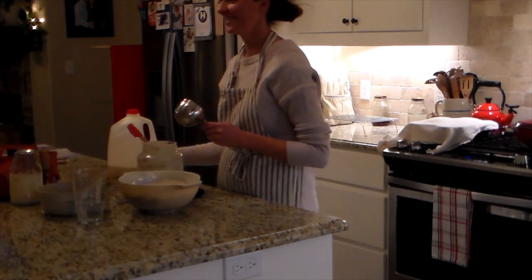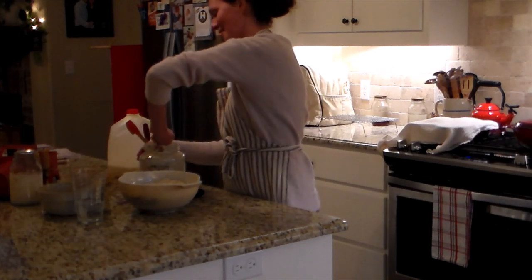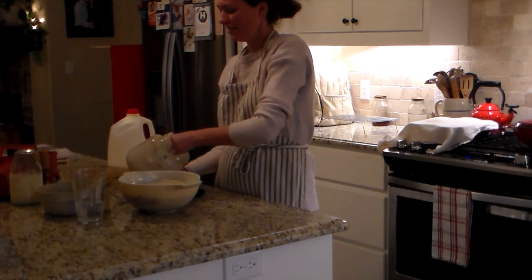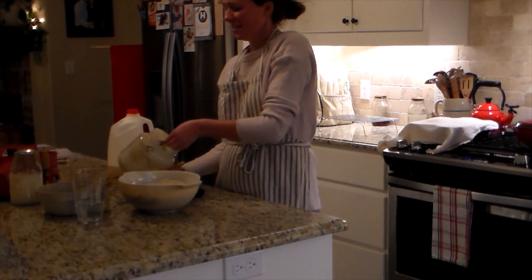So I'm doing the sourdough cornbread. This is the same day that I made the sourdough sandwich bread, and the kids were wanting Sonic, and I was running a little bit late for dinner here.